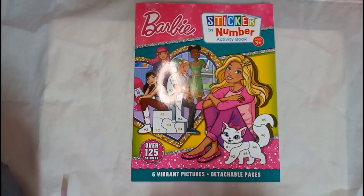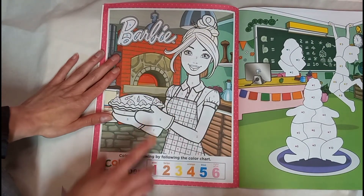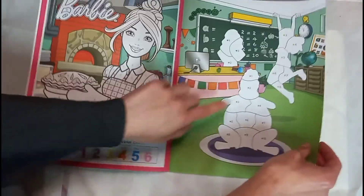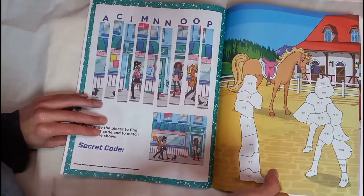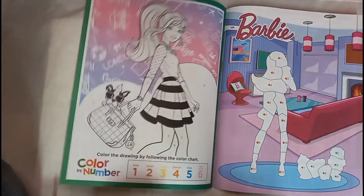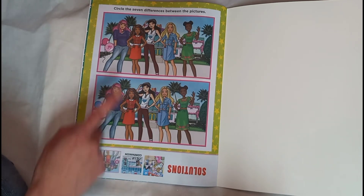I'm going to flip through this sticker by number activity book. Here's this one - color by number. That's a really cute coloring page and the stickers are back here. What you do is you just put the stickers on here. It's not really much in this book but it's just for fun, something to do. Here's this one - that's a cute coloring page. And it says circles. I like doing these, they're fun to do.